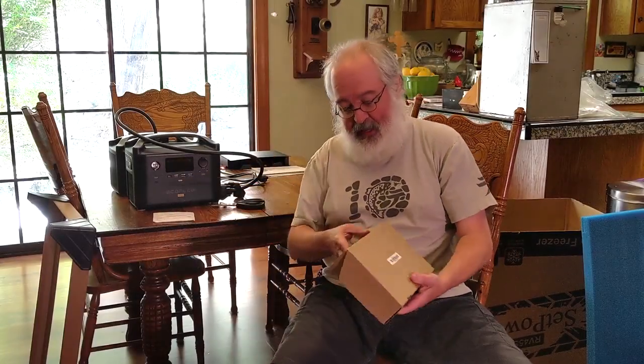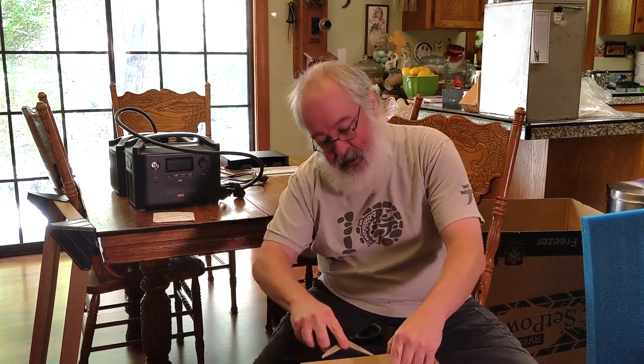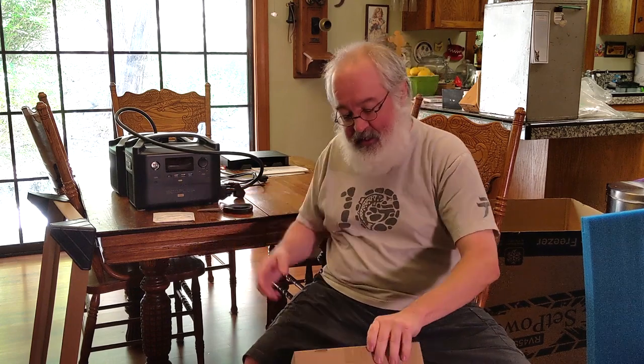Let's look inside that little box. There's a Setpower user manual. Our guarantee is on the back. I should mention another thing that attracted me to this brand — a lot of the cheaper brands give you a one-year warranty with the compressor inside. This comes with two years. So that's kind of a step up right there too. Very cool.